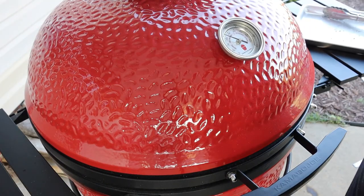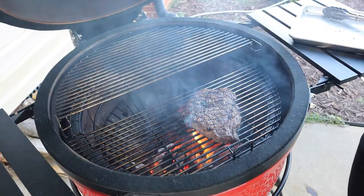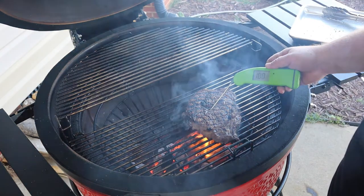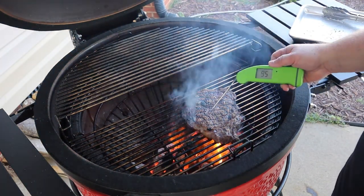All right guys, I flipped this steak over a couple times so I can get my good cross hatches on my grill marks. Let's go ahead and check it — it's been on for about four or five minutes. Let's see where we're at on our internal temperature. We're about 95-96 degrees.